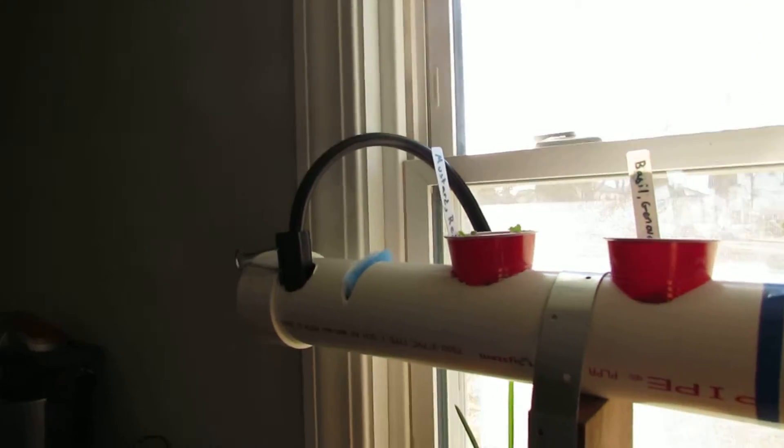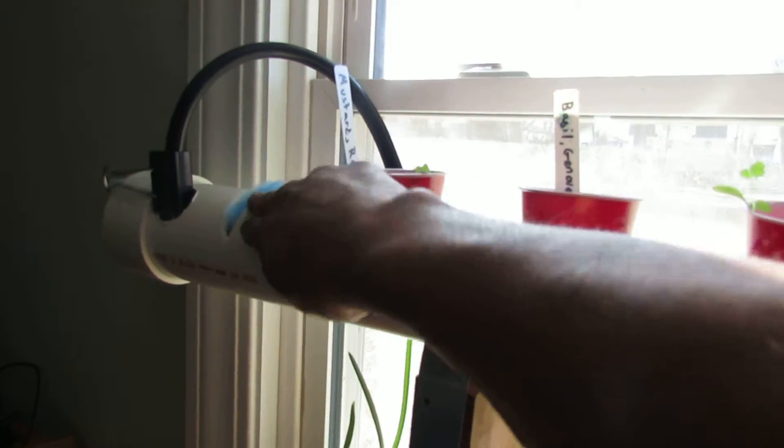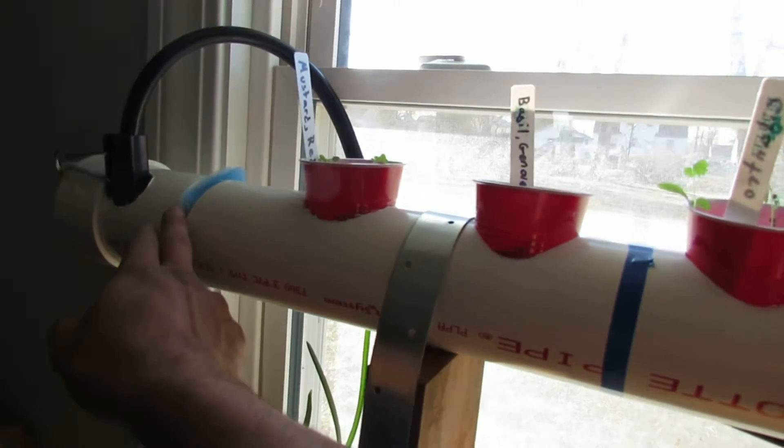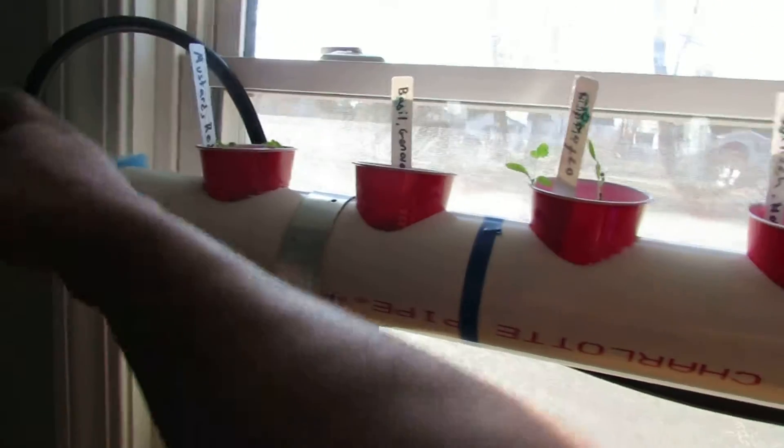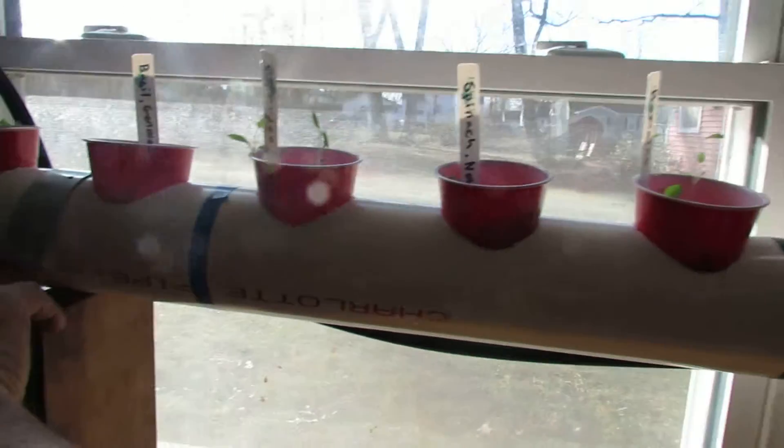On this end is where we have it coming through. What I've done is I've cut it and put in one of my pieces of blue filter cloth, just to kind of prevent any extra sediment from coming down through.